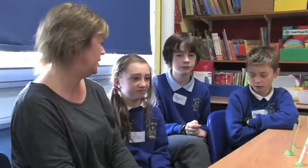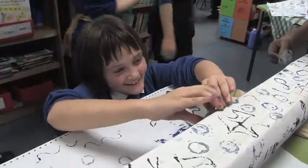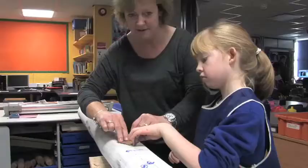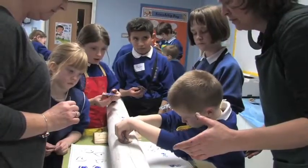We've ended up with a beautiful beam, using three different colors and lots of different designs. We've got hearts, some people have printed their names on, and we've got smiley faces on our beam.